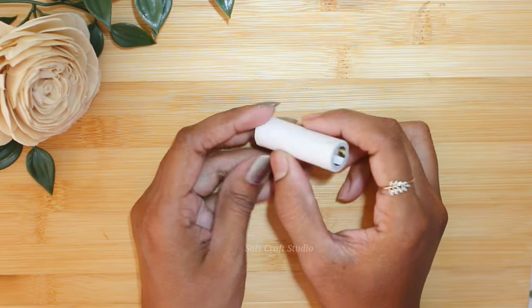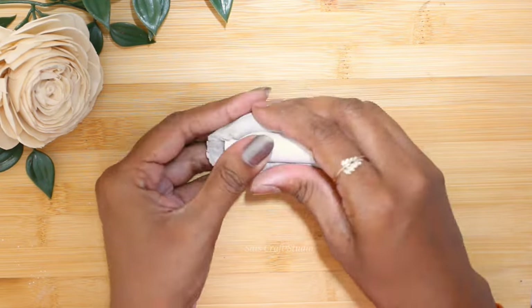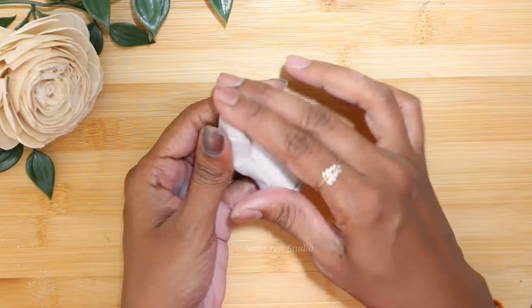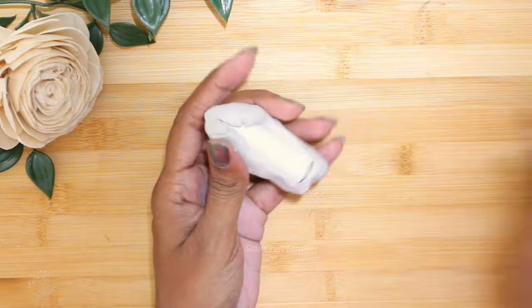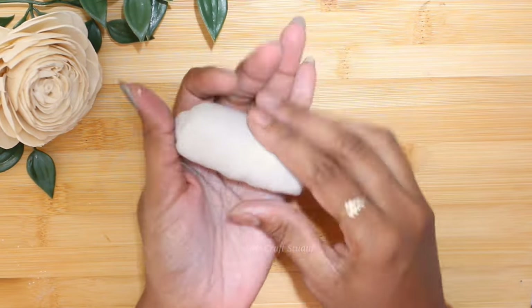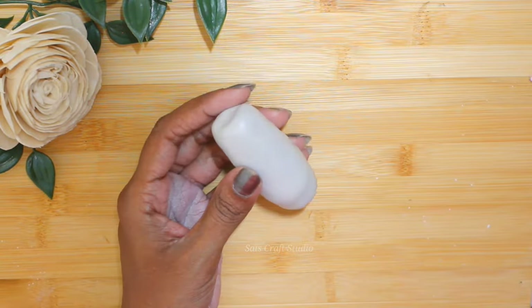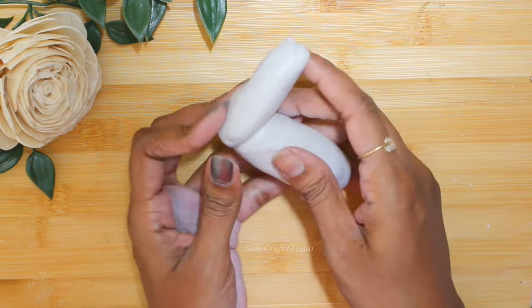If you don't have a thread spool, you can just roll newspaper to form a cylinder. Now start covering it with dry clay — here I'm using Fevicol Mold. Just start covering it and try to make a cylinder shape. Now we are done with the body part. Now start attaching the neck portion.